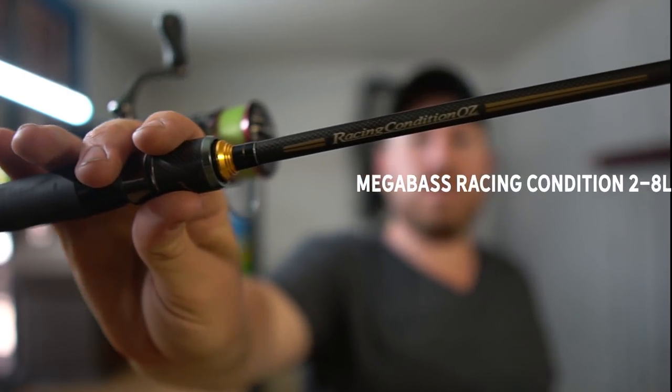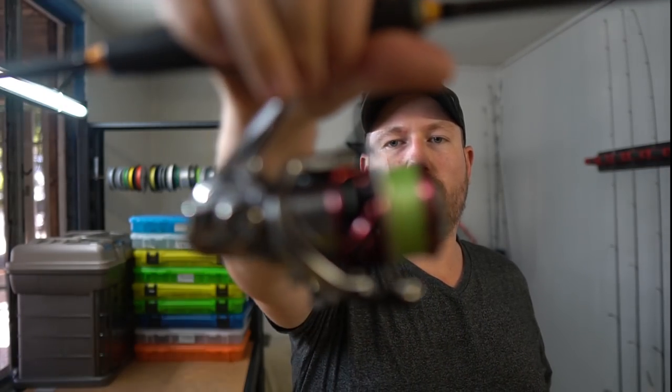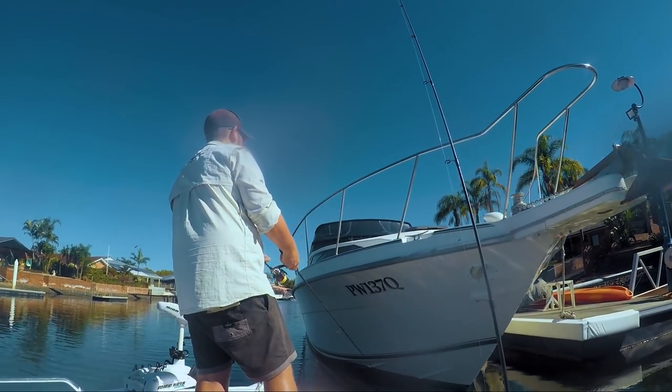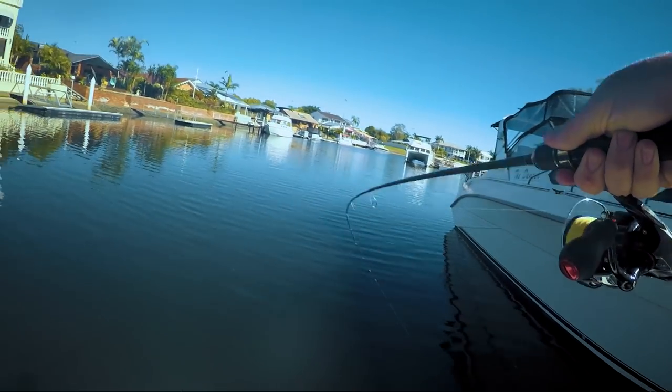Next up we've got the Megabass Racing Condition — seven foot rod, two to eight pound, paired with the Stradic CI4+ 2500 with six pound braid. It's a very fast rod, similar to the Samurai but not quite as fast. You can throw things up to about six gram lures — anything from crankbaits to soft plastics. Generally I'm throwing a Crabby soft plastic or a Cranker Crab on this. It's a good all-rounder: crank boat hulls, throw light plastics, or a Jackal Chubby-style crankbait.